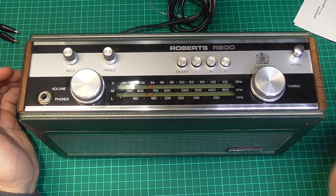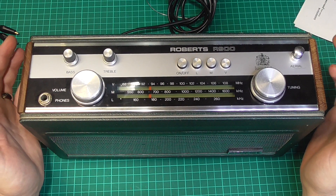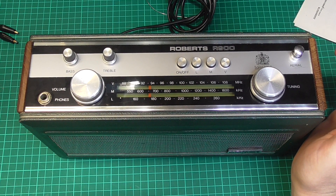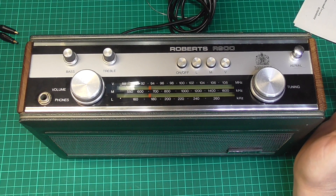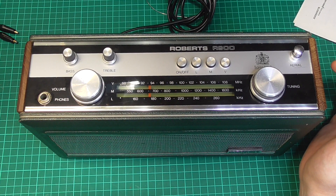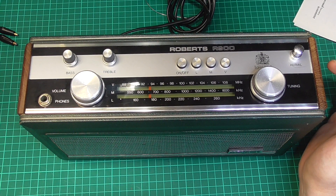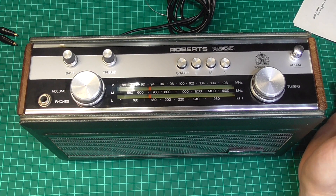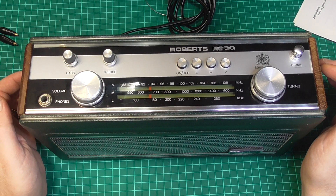Welcome back — here we have the R900 back together again. There was a little bit of an issue: one of the power wires going to the power plug on the mains adapter inside was trapped underneath the speaker, which must have been done from the factory. That had caused the power plug on the main board to bend — unsurprisingly. I've resolved that anyway. It's all back together now and we're just going to do a power test.